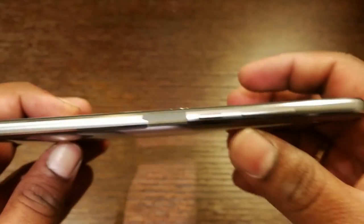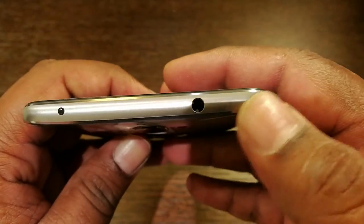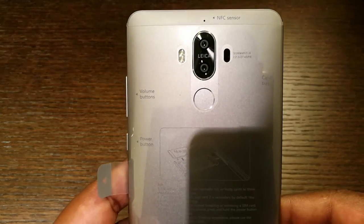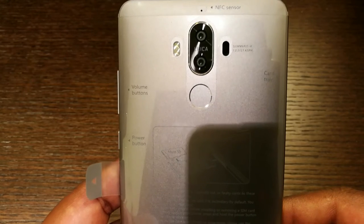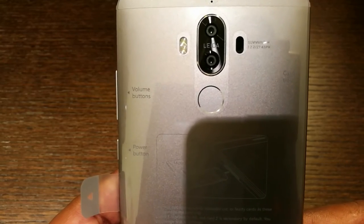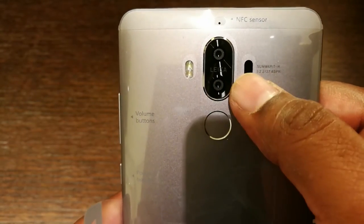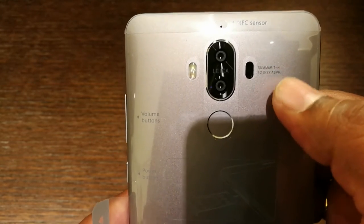On the right edge you will find the power button and the volume rockers. On the top you will see an IR blaster and a 3.5mm audio jack. On the back of the Mate 9 you will find a dual camera setup powered by Leica, which is quite similar to what we've seen on the P9 series. The camera system includes a 12MP RGB sensor and a 20MP monochrome sensor. Just below the camera module you will see the fingerprint sensor, and on the right of the camera module you will see a 4-in-1 focus module which includes a phase detection system and a laser focus system.